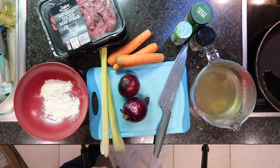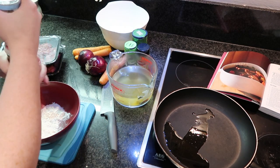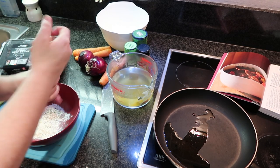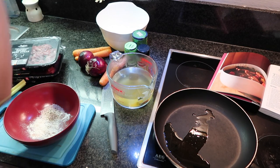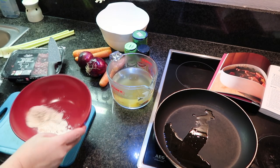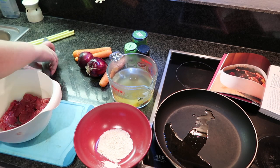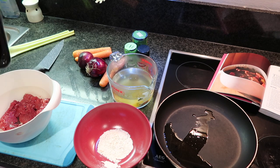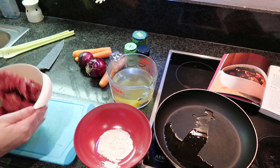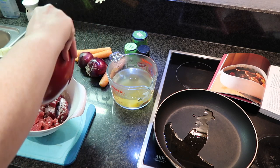Whilst the oil is heating in the frying pan, I am going to season my flour with salt and pepper. I'm then going to place the beef bits into a bowl and proceed to sprinkle the seasoned flour over the beef bits.